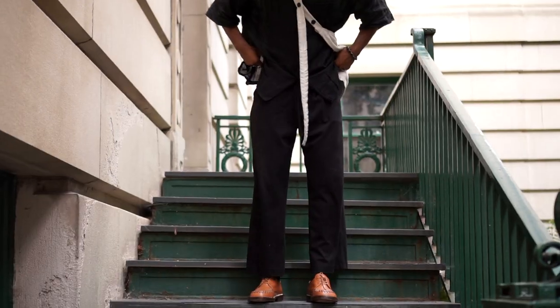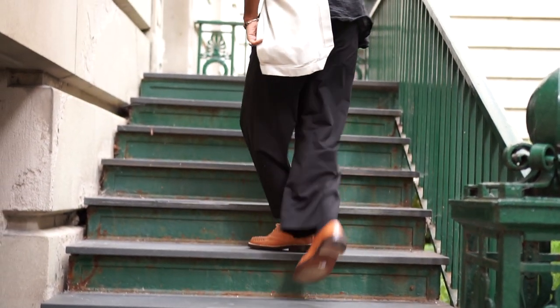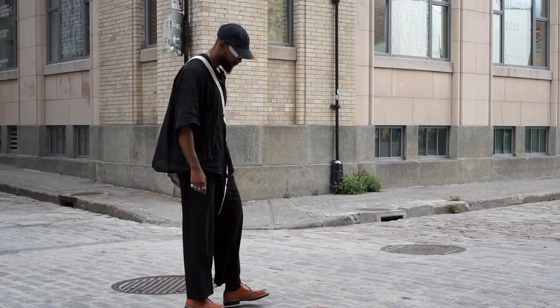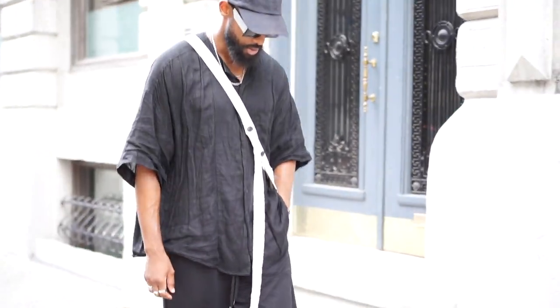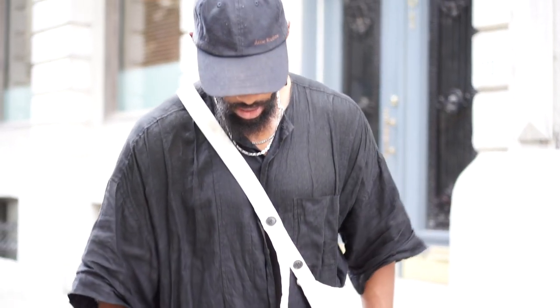I went super simple when styling it. I paired the Marnies with my black trousers from Diet Butcher Slim Skin, which I've had for quite some time and gotten so much wear out of every season. I threw on my Femme d'Expression shirt and finished off the look with a cap and some sunglasses to accessorize a bit — a very simplistic look, but really all you need in terms of style.